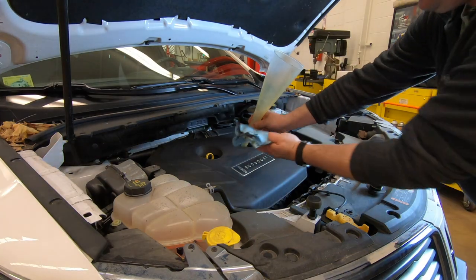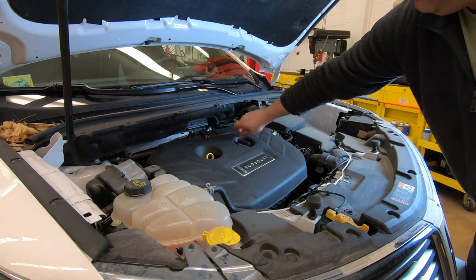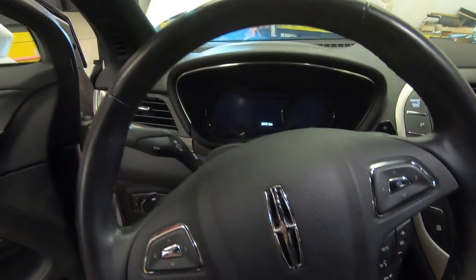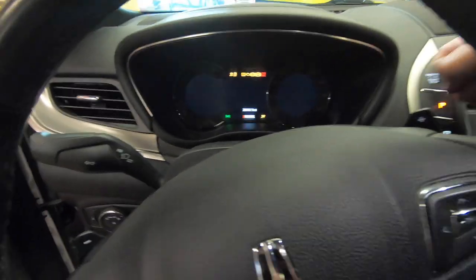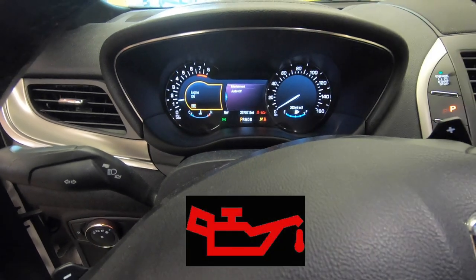When you remove the funnel, it's always good to have a rag handy so you don't spill oil all over the engine. Go ahead and put the oil fill cap back on so no oil splashes out. Once we got that all together, we can go ahead and start the vehicle up, and we're looking to make sure that the oil light doesn't come on.